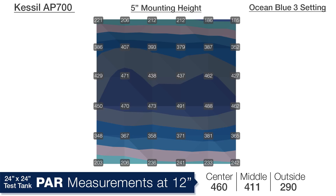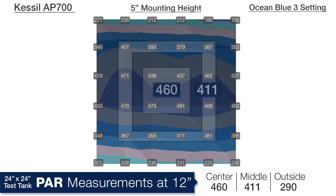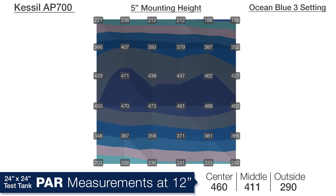At a depth of 12 inches the center is 460, the middle ring 411, and 290 on the outer edge, but the shape of distribution still falls off from front to back. This is predictable because left to right there are two lights splitting the tank, but front to back there is only one in the center.